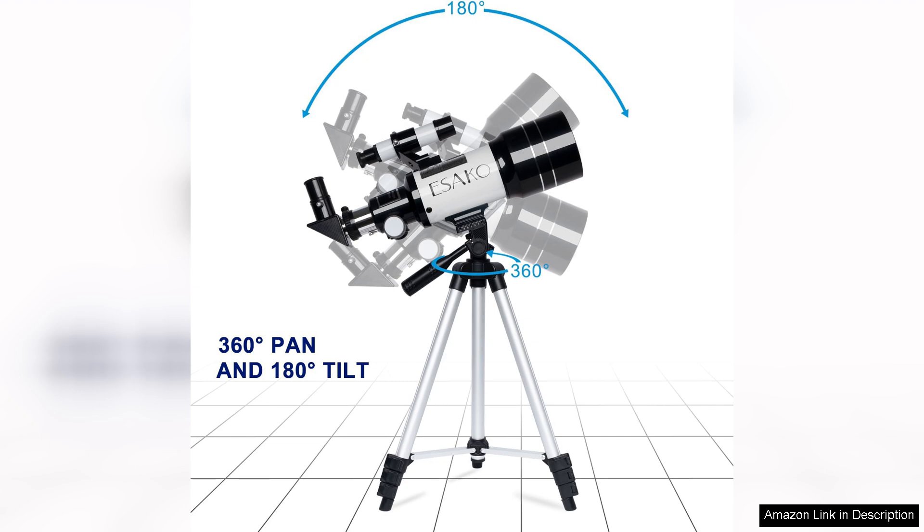Overall, the ESCO telescope for kids beginners is a fantastic entry point for budding astronomers, combining ease of use with quality features that make exploring the universe enjoyable for all ages.